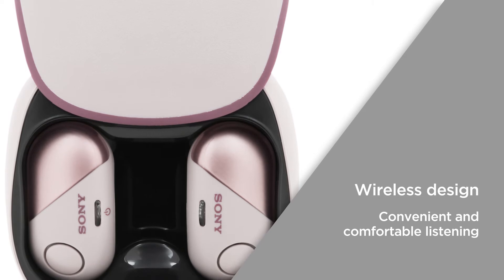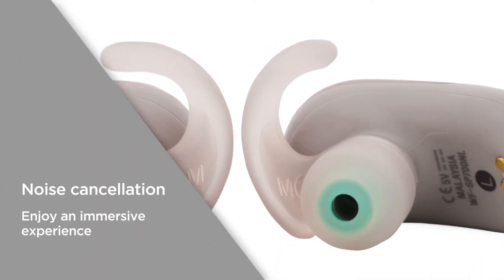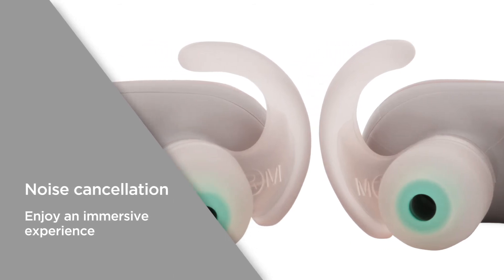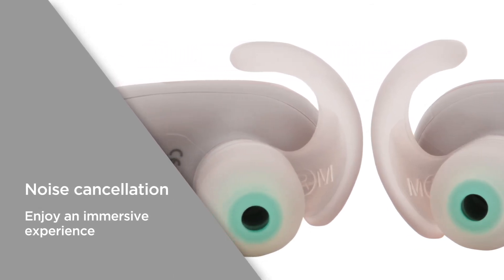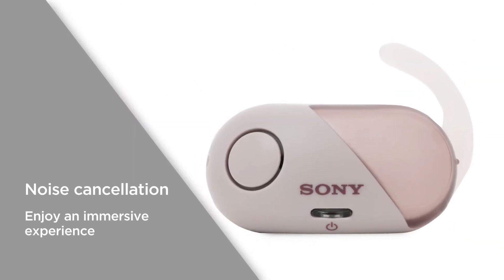Enjoy convenient and comfortable listening while you work out in the gym. Noise cancellation blocks out ambient sound and distractions from the world around you, so you can purely focus on your audio and enjoy a truly immersive experience.